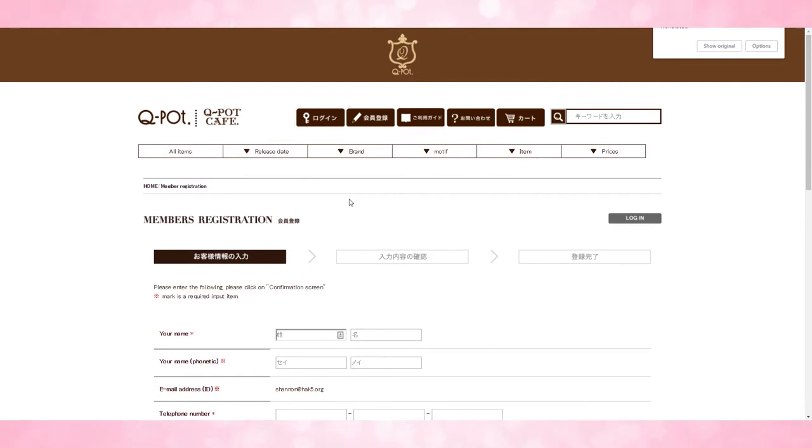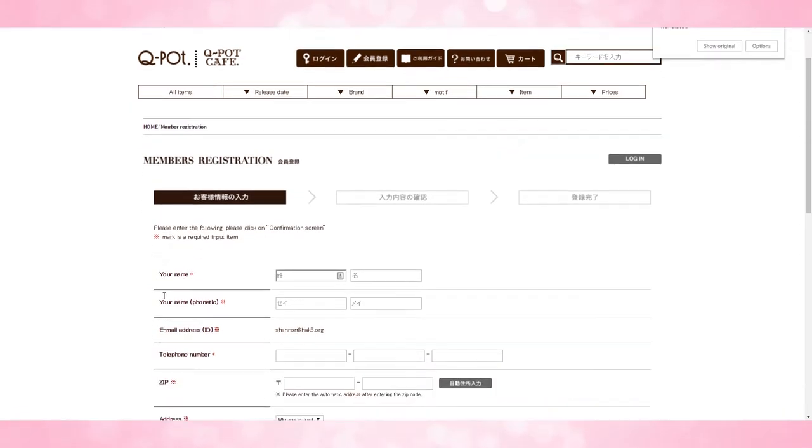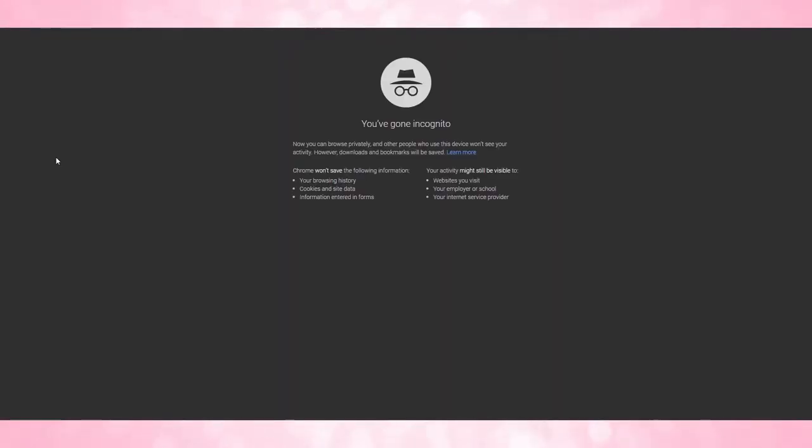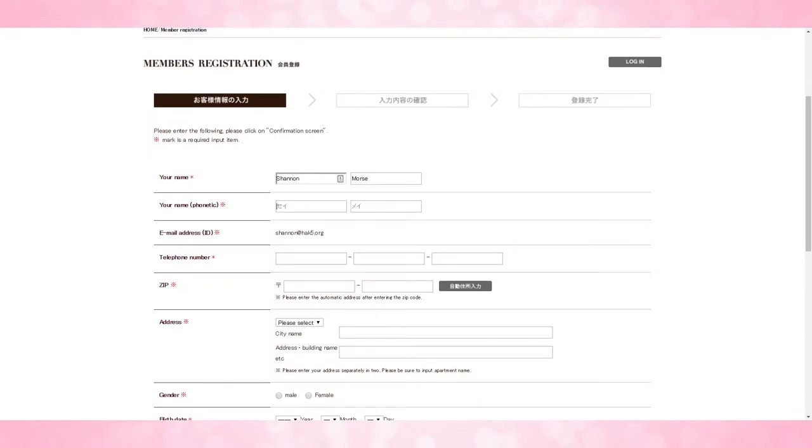So this is the member registration page — this is the important page. The first thing at the very top is going to be your name in regular English, so for me that's going to be Shannon Morse or whatever your name is. Your name phonetic is going to be your name in Katakana. If you have questions about how to translate your name into Katakana, Google your name in Katakana, then copy and paste the Japanese text right there, and put your last name in the next field.